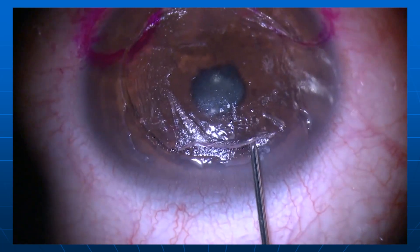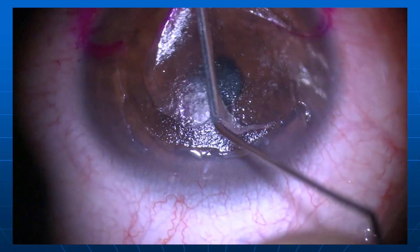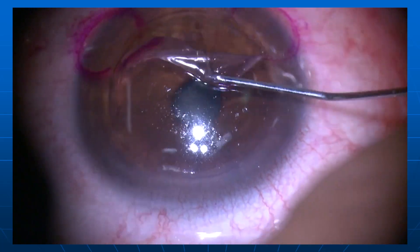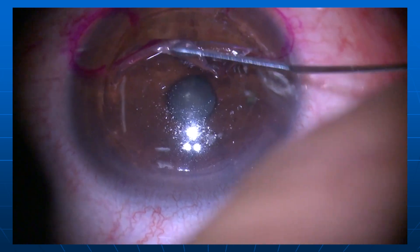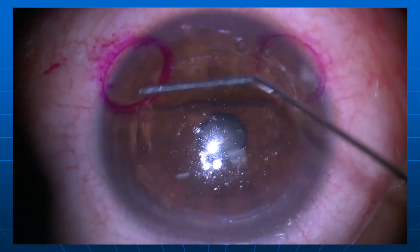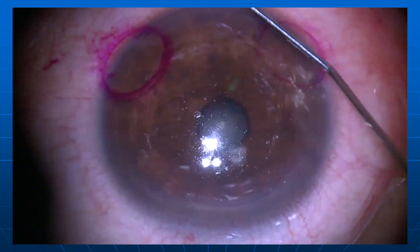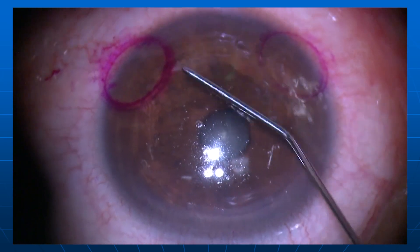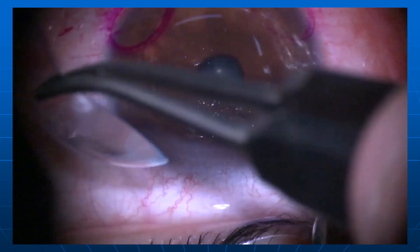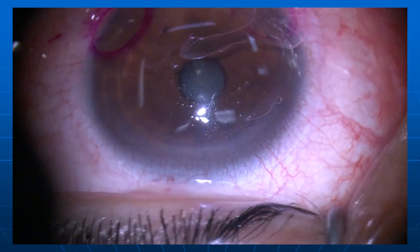I actually did this one 27 years after the procedure under an OR microscope for the best possible visibility rather than an excimer laser microscope. So this was done in the OR. Now I'm going to take this flap — there's a little flipped-over edge there — and put it back. Then I'll take this patient to the excimer laser room, lift the flap, and do the LASIK enhancement procedure. So I'm putting a bandage contact lens on him. Within 10 or 20 minutes, I'll do the LASIK enhancement.